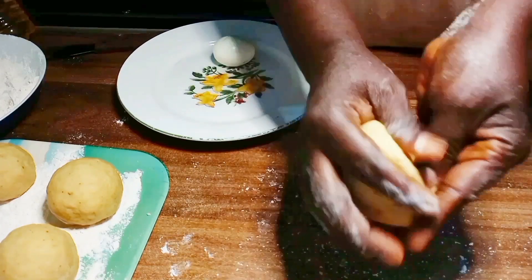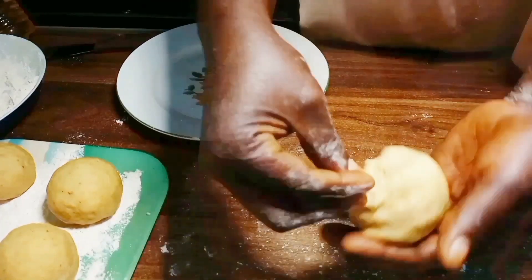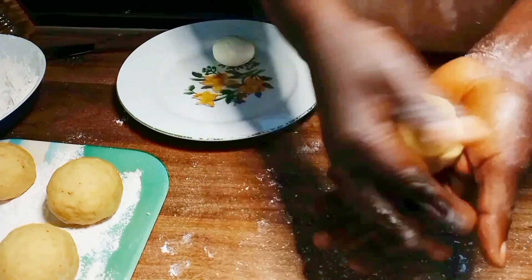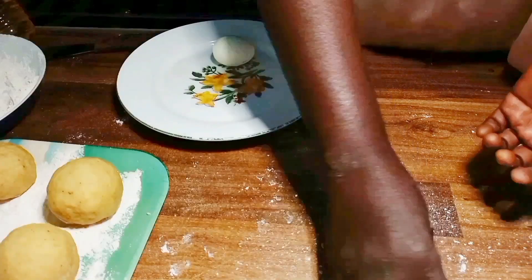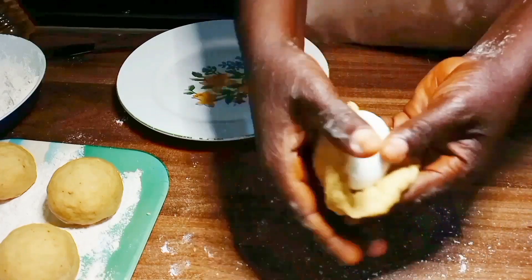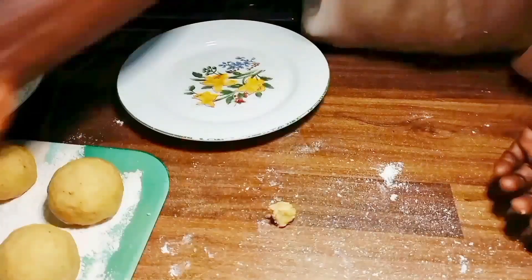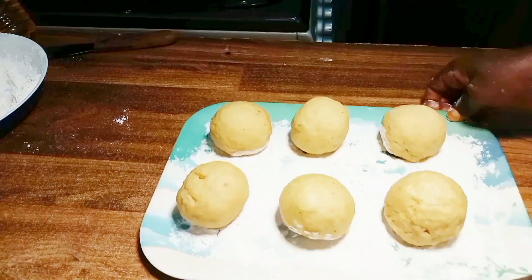Flatten your pastry very well, put your egg inside, seal it up ensuring all the edges meet at the spot, then turn it, cut the excess pastry off, and roll it very well until it is smooth. Too much baking powder, too cold oil, too hot oil, and not sealing the egg roll properly are the major reasons egg rolls usually break off while frying. So watch out! Here are our egg rolls ready to be fried.